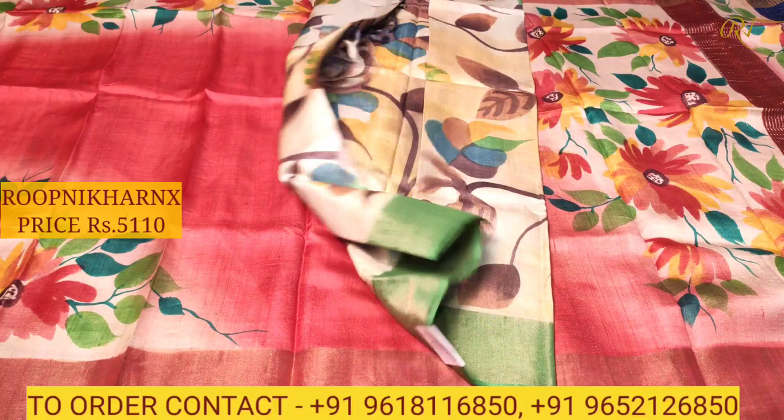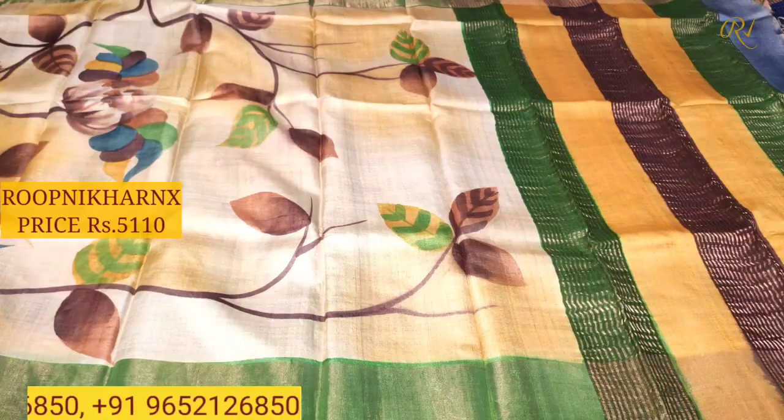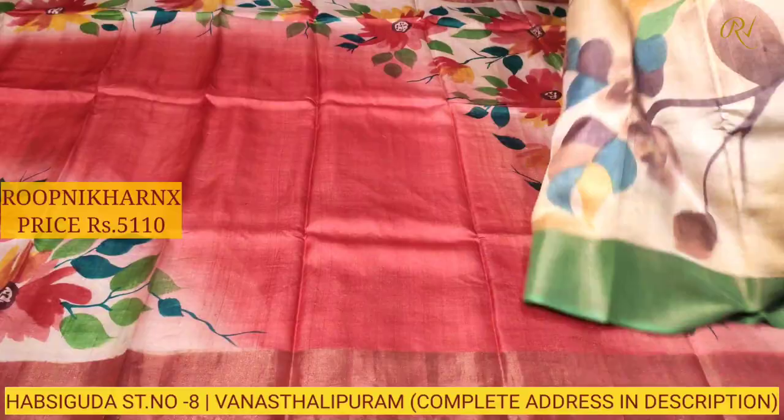Let us move on to our next sari — off-white color combination. The pallu side again shows a multicolored combination, very rich and beautiful. We have bottle green, mustard, brown, and grayish blue color combinations. The sari is fully covered with designs and large-size prints — very grand.